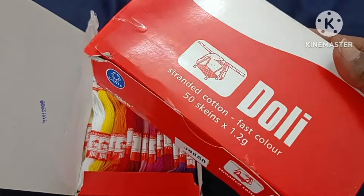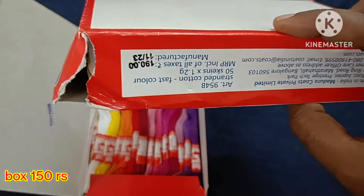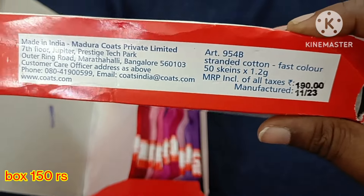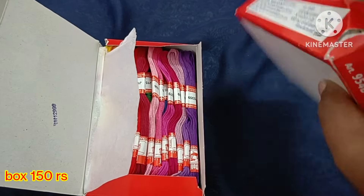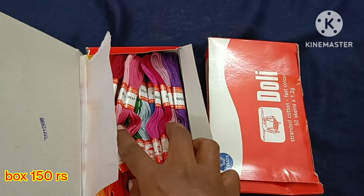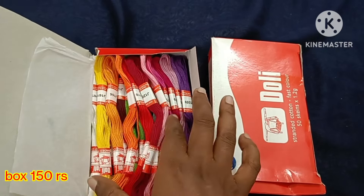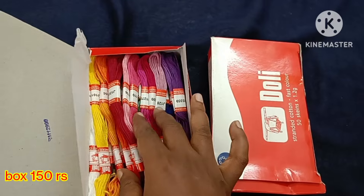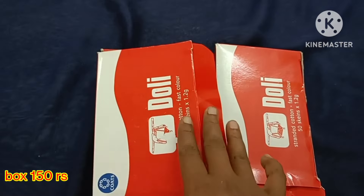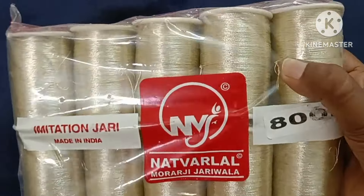Dolly brand thread. We have 50 pieces per pack with different color shades. We have a box per pack at 150 rupees per pack. This is Dory brand — new collections. Light pink, dark pink, light color shade, dark color shade, and skin color available.